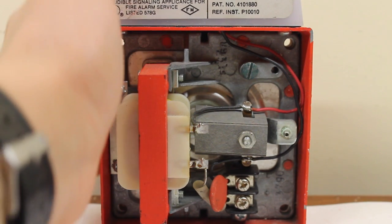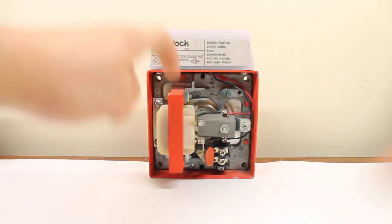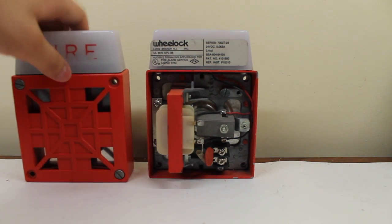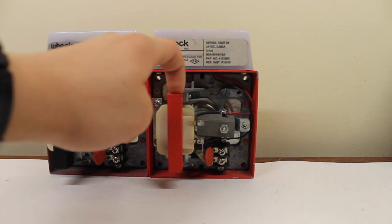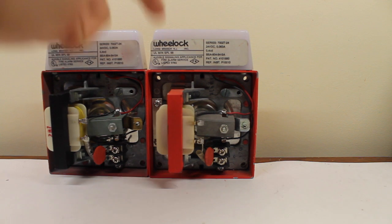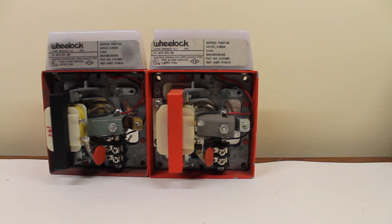Now, you might notice a few interesting things here. This one is actually red. Let me just zoom out. Here's my other 7002T — I've had this one for a while. You may notice that this one is black. Interestingly enough, I think the later models — this one happens to be from 1990 — happen to have this thing red for some reason. Why they did that, I'm not completely sure, to be honest. But that's what they did, and it's sort of a feature of the later models.